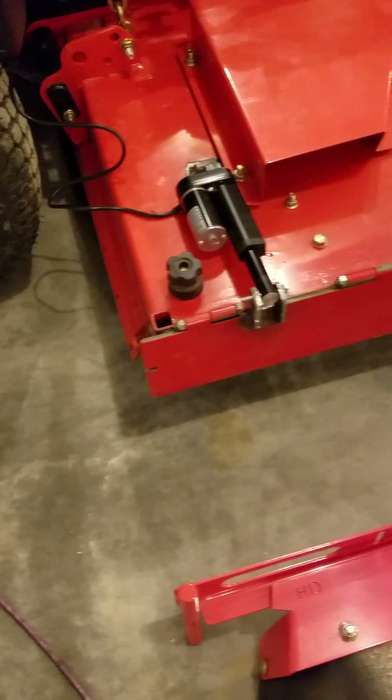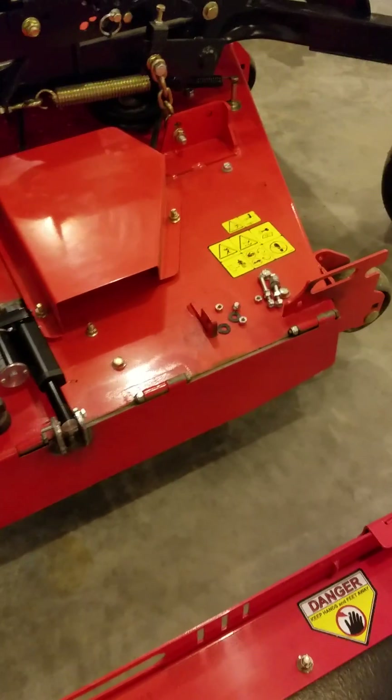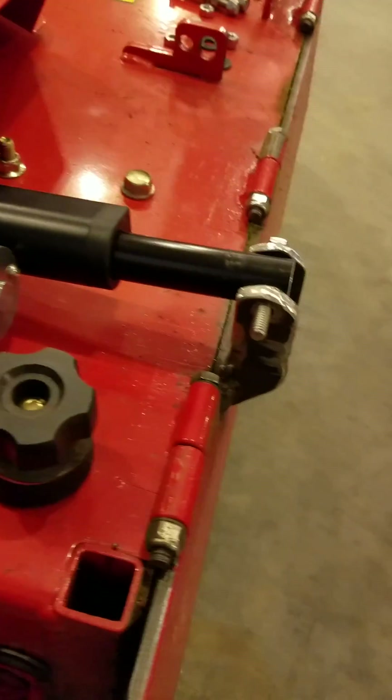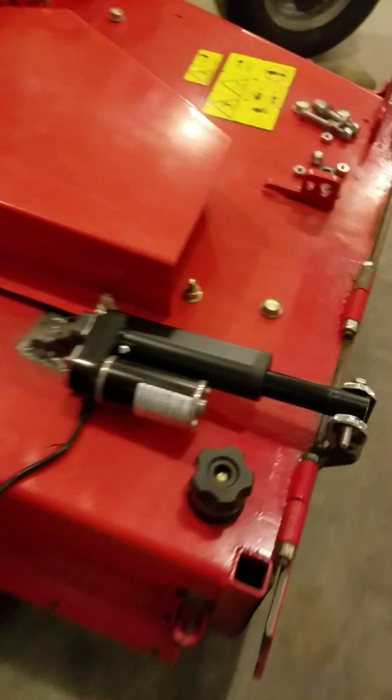For the same price I could just put an actuator on it, so I ran it one season like that and now I added the actuator — just 32 bucks on eBay, two-inch stroke 12-volt DC motor. I got it mocked up, it works, but I haven't used it yet in the field. I'm sure it works fine.